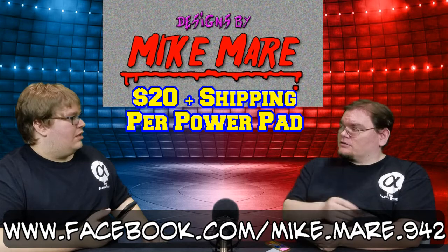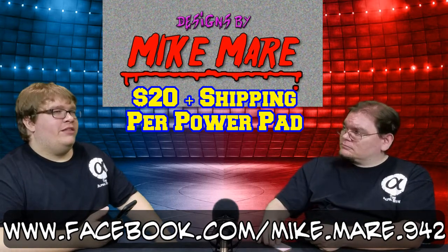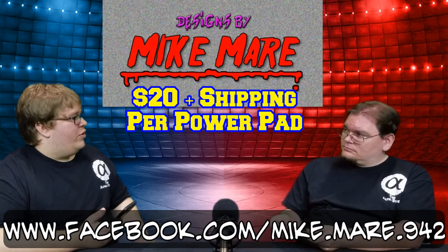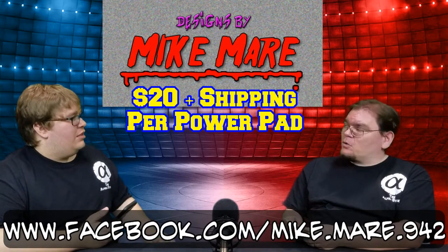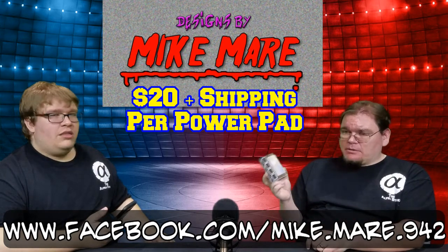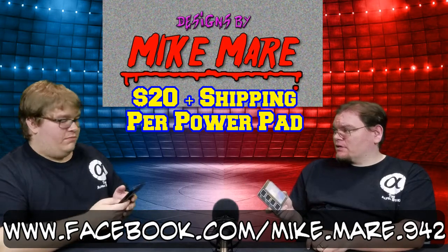I bet you never guessed how long it took to get this. I mean, manufacturing, shipping, the order process — if you had a bunch of them, I'd say at least two, three weeks, maybe a month. It took a week. Seven days. Shipping time may vary, but Mike Mayer is primed and ready to go to get these produced and shipped out to Alpha Strike fans.